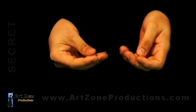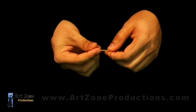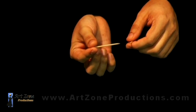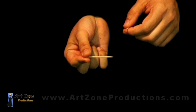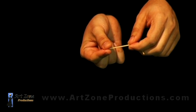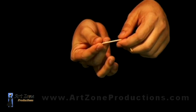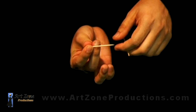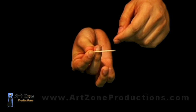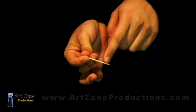Just get two toothpicks. It doesn't really matter which ones they are. They are made of wood, and this is the main grip. The index finger and thumb are gonna be clipping one of the toothpicks. The second part is the second finger — it's gonna be pushing against the toothpick with the nail.